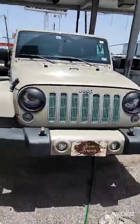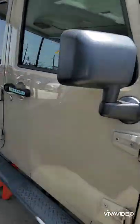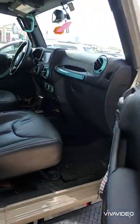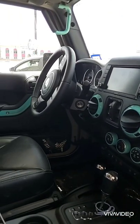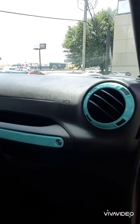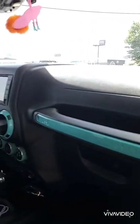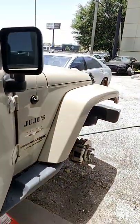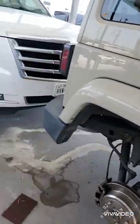We did the wheels in turquoise, we did accents in turquoise, we did the door handles in turquoise. Inside we did the door vents — let me open it up real quick. We did all the accents in turquoise. My brain's not working too great today, but there we go — turquoise.